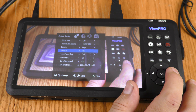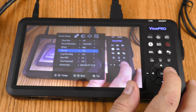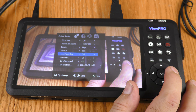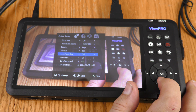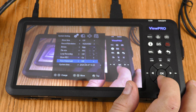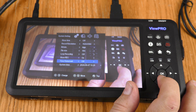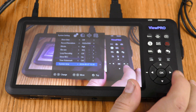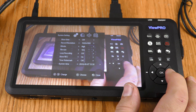Bit rate default is mid — I'm switching it to high. File size is set to 4GB by default — I'm going to 16 gigabyte files. Loop recording records over the oldest files when storage runs out — I'm leaving that off. Show recording I'll leave on so I can see if it's recording. Time watermark I'll leave off. The system time was set earlier and has been maintained.